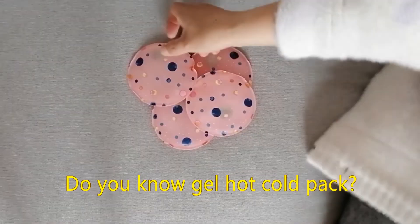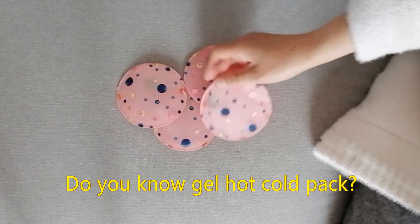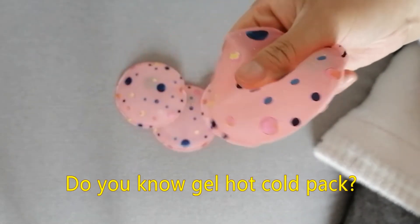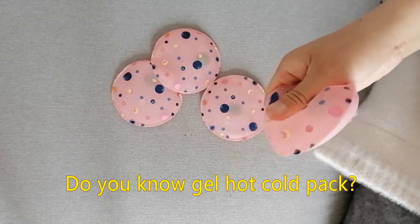Do you know gel hot cold pack? Suitable for kinds of hot cold physical therapy, sports, brain cold hot use, fever cooling. Hot cold pack suitable for arms, legs, waist, head, shoulder.